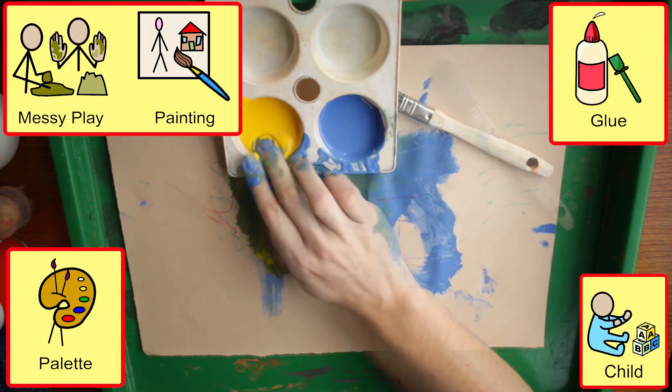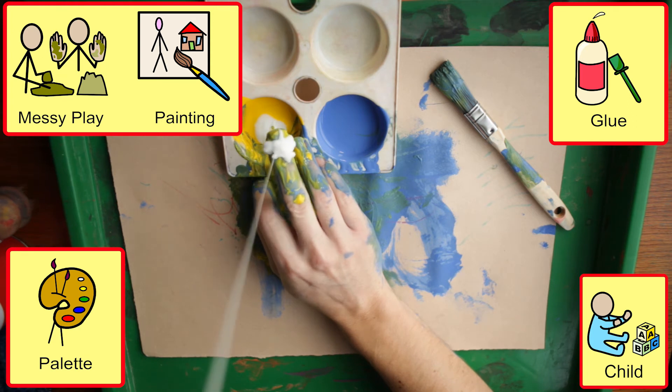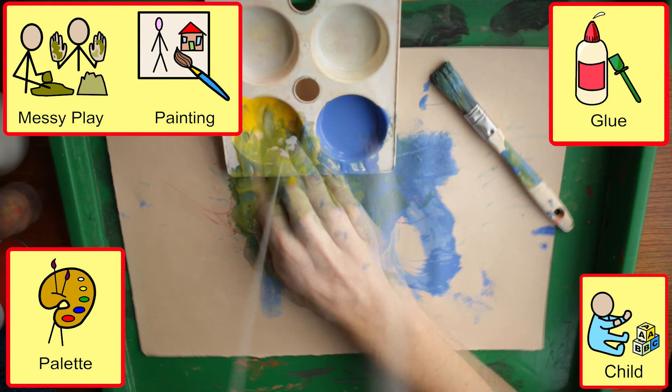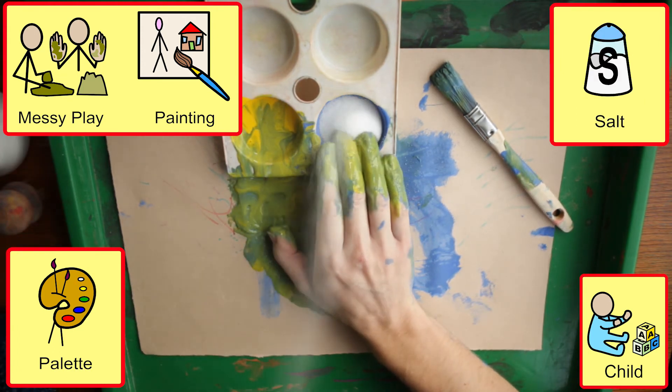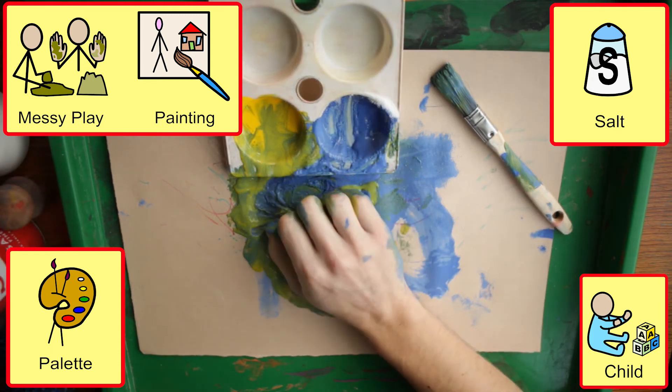Where the student is more motivated by messy exploration, we can add glue to one colour and salt to the other, showing caution with students that mouth. The salt draws the water out of the glue and produces a strange texture which is excellent for student discovery and attention.